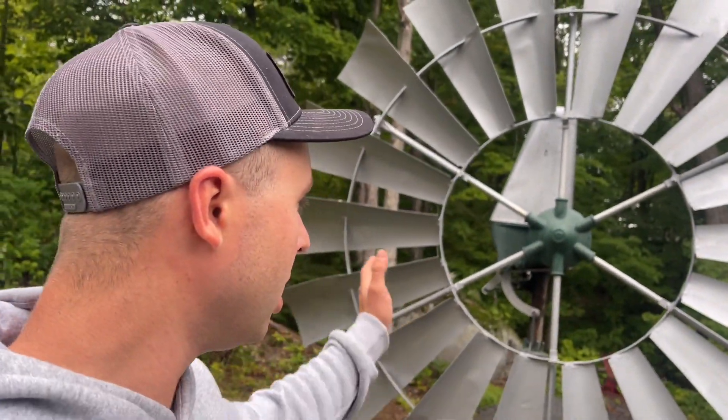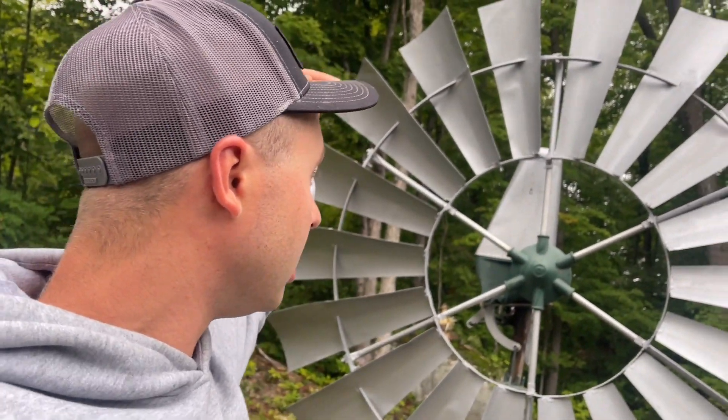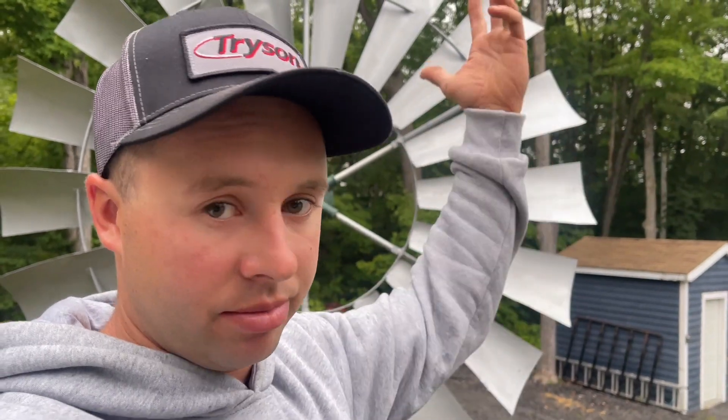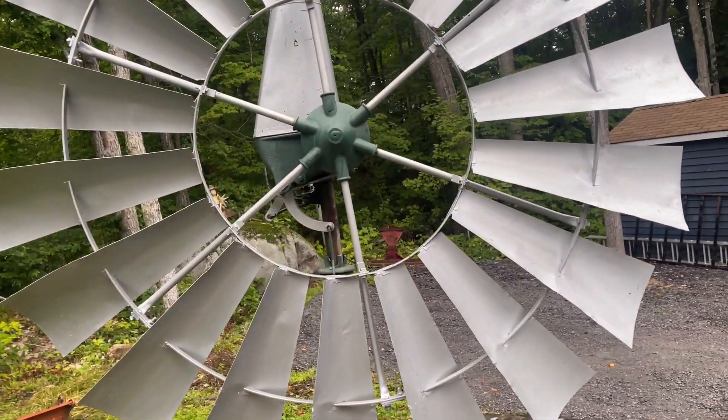Now that you've seen how it can be pulled in for a storm, many of you are probably going to ask: how does it govern? A governor is basically a mechanism that prevents something from overspeeding. You're thinking: if you have a 50-mile-an-hour wind, how does this stop from flying apart and going too fast? Because of the nature of centrifugal forces — when stuff spins, it wants to go outwards and fly apart. We're going to show you how they govern it. It's a really simple system and all of them basically work on the same design.